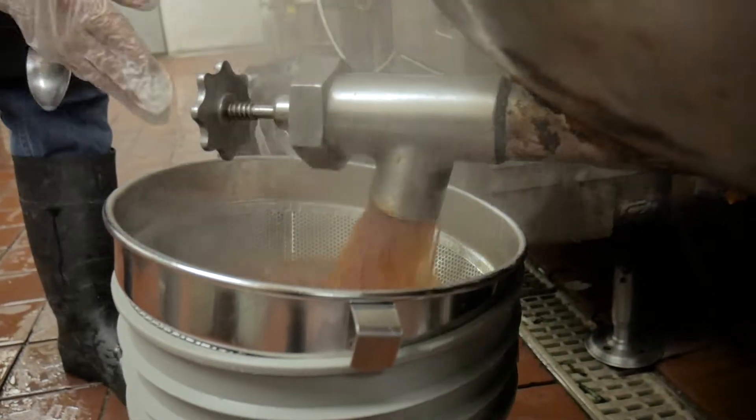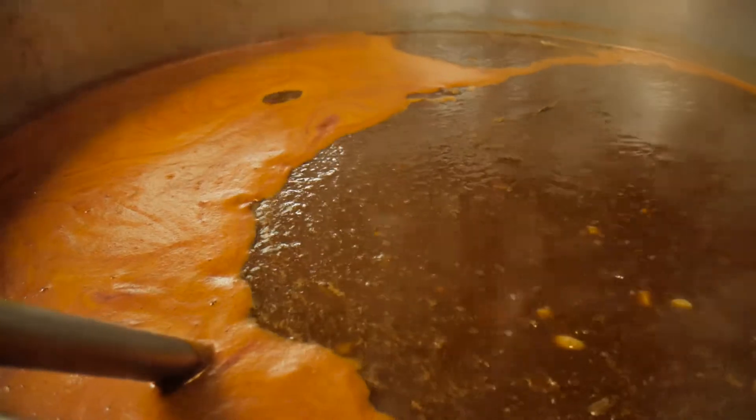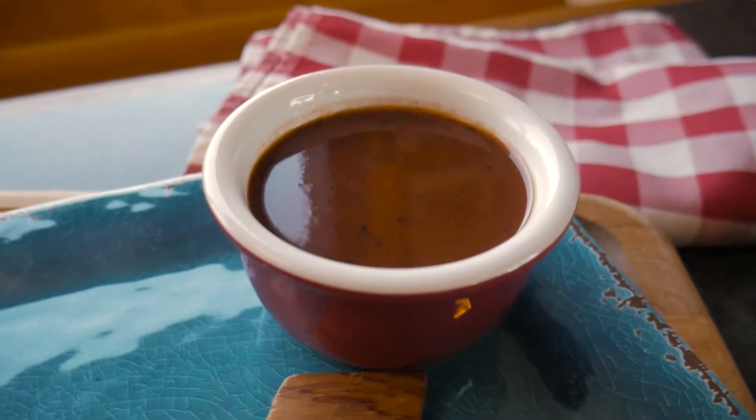Drain the sauce through a strainer to remove the spent vegetables. Keep the sauce refrigerated. Since the acid content in this type of sauce is lower than in others, it will have a shorter shelf life.